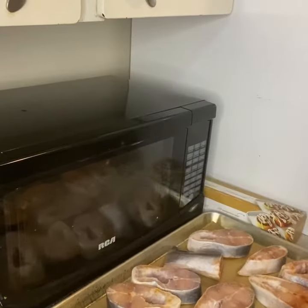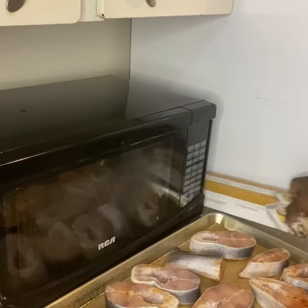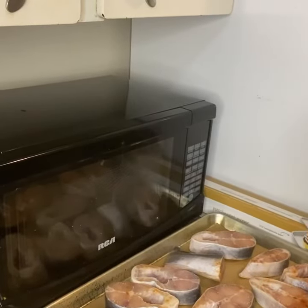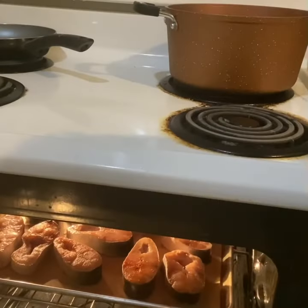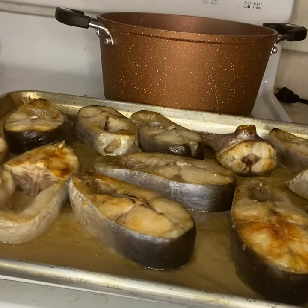So my fish is now well marinated for 30 minutes. Using my parchment paper as an underlay, I'm going to spread everything onto my tray. My fish is in the oven grilling. It's been 30 minutes already, so I'm just going to flip my fish over.